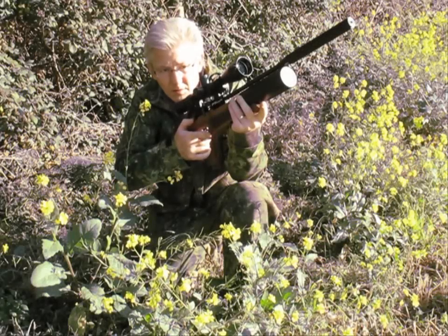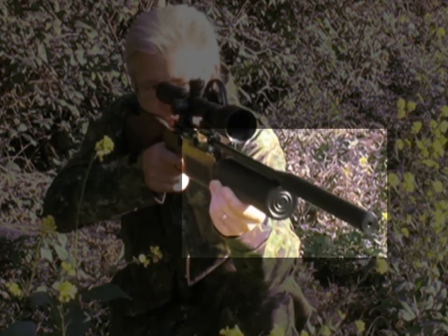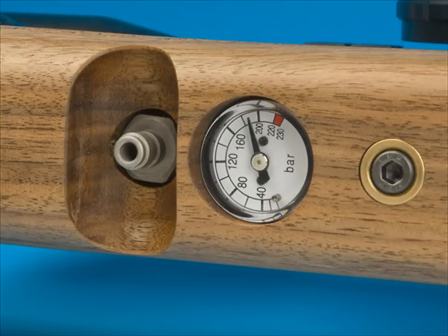The Royale's action is driven by a specially regulated fixed 400cc buddy bottle, above which is one of the biggest silencers I've ever seen supplied on a rifle. Filled to 200 bar via the quick fill, my .22 test rifle returned over 350 shots with an average of 11.2 foot pounds.